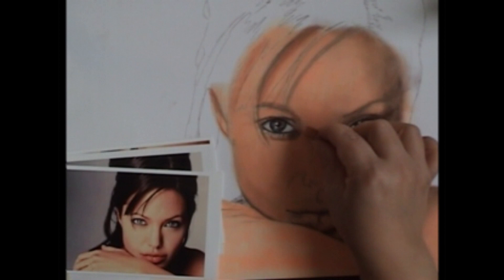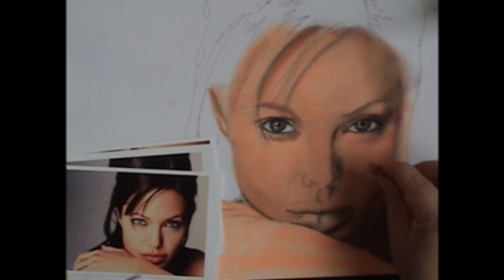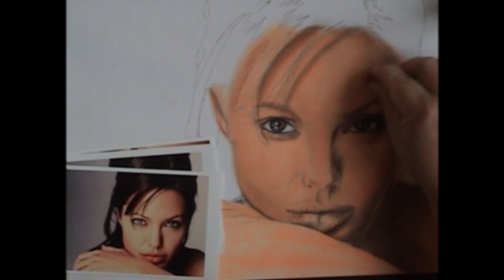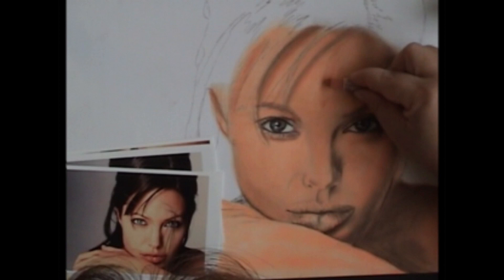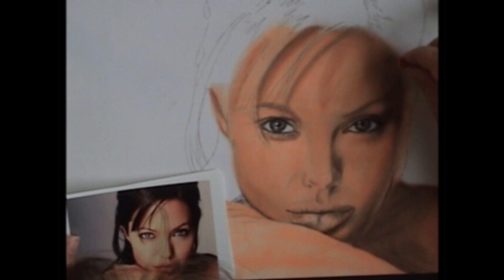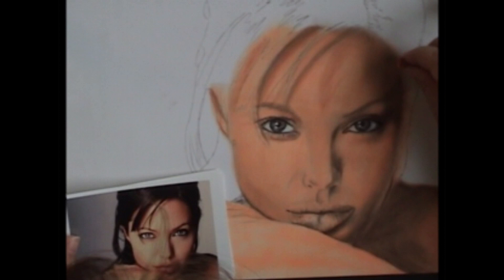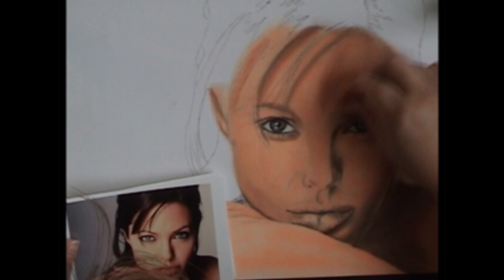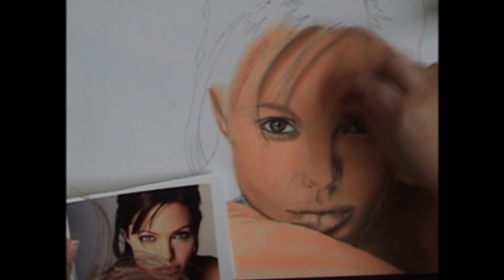Keep looking back at your photo and seeing where you need to put the different colors in. Some of the shadowed areas are more reddish brown and some are more of the brown we already used. We're going over the brown we already put in and it blends together — because pastels are a layering technique, you put one color over another. The forehead shadow is a reddish brown that fades into a darker brown. Using the side of the pastel works better to fade it in; blending the colors together with the fingers.